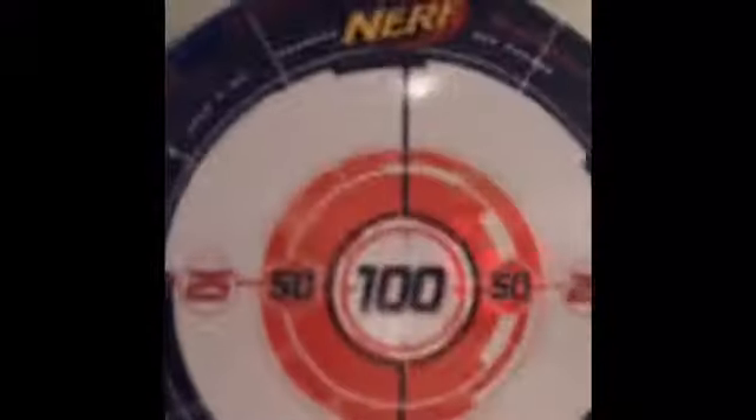We put a hanger there on the back and just hung it like that. Alright, here is our little setup. Stop doing that with your gun. We're going to be doing a review on this gun — but not that gun, don't worry about that. We're going to be doing it on the Firestrike E-Lite.